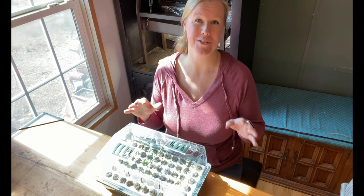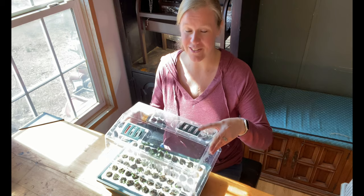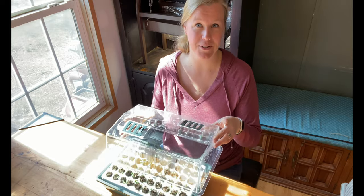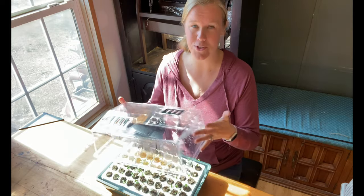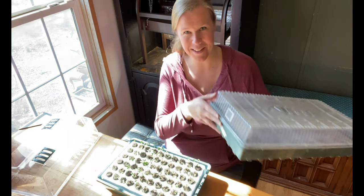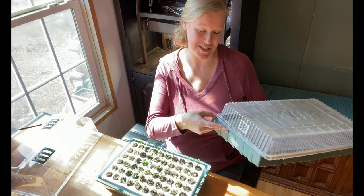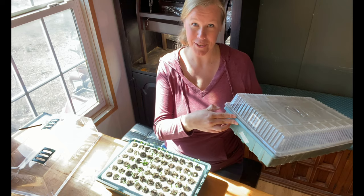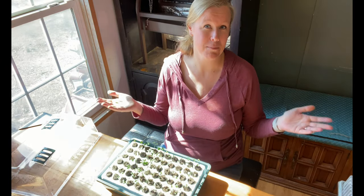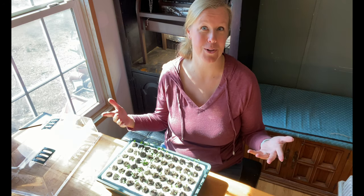I have to say I'm super impressed with the quality of the lid itself. It feels super sturdy and I love that these vents are on top so I can let airflow in, increase or decrease the humidity. I actually grabbed one of our old ones from the shop and you can see it's falling apart after one season — cracking on the side and the top is super flimsy. This new one I can see lasting for a really long time.